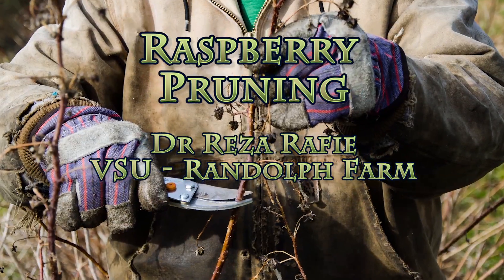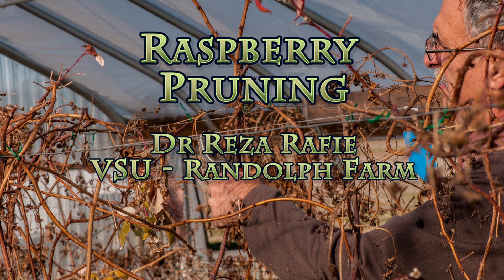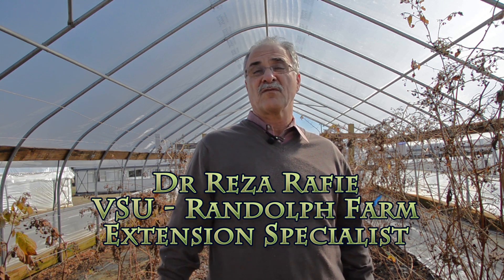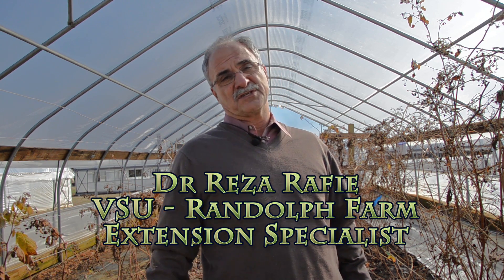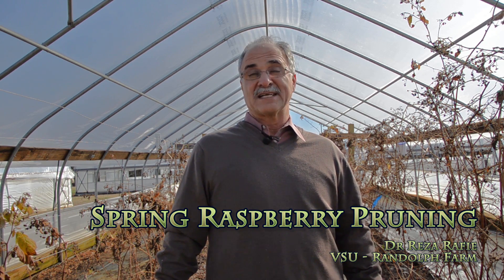Pruning Everbearing Raspberries with Dr. Reza Raffi of Virginia State University's Randolph Farm — pruning both high tunnel and field raspberries. My name is Reza Raffi and I'm an Extension Specialist for Small Fruits and Vegetables with Virginia State University. Today here we are at our Randolph Farm high tunnel greenhouses where we are going to show you how to prune raspberry. We have four different varieties of raspberries in our high tunnel.